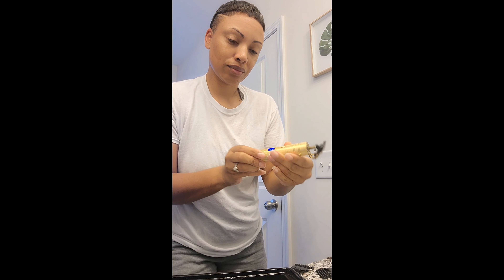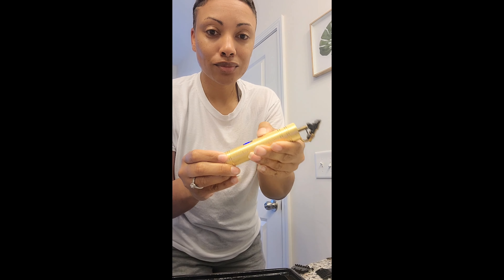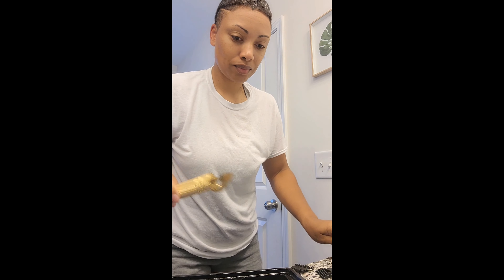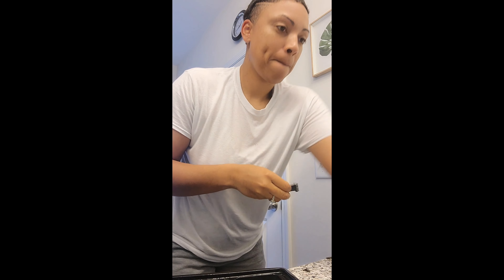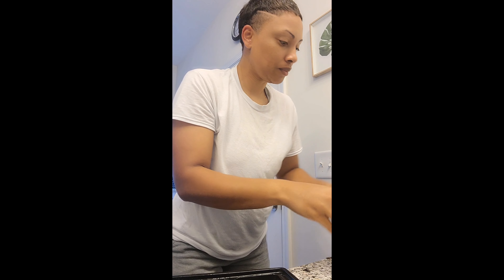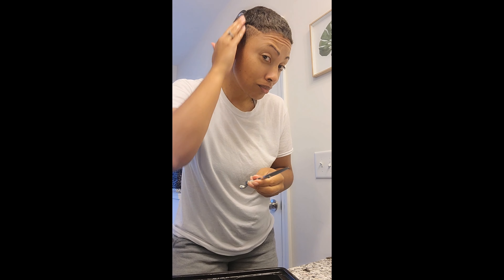I was at 50% and after about 15 minutes of cutting I'm now at 35%. It takes a USB-C charger, which comes with the clippers, but I just use my phone charger. Now I'm rinsing everything out, cleaning it, and letting it dry.